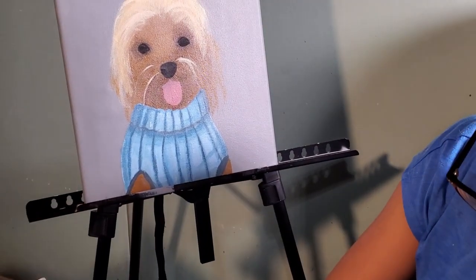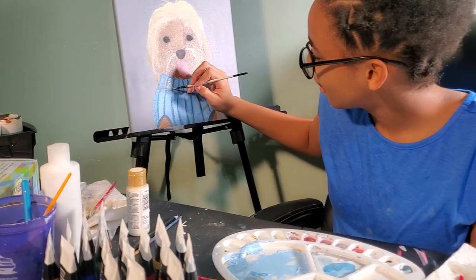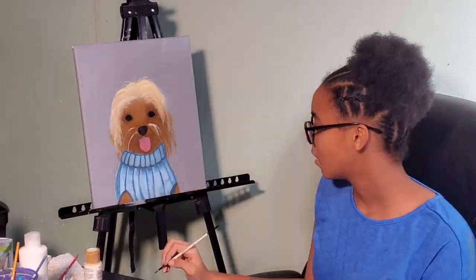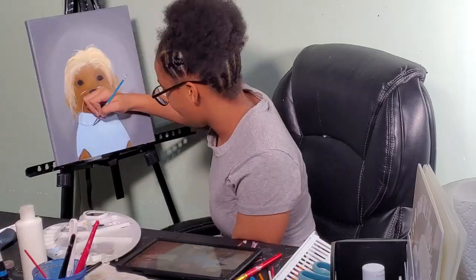This sweater that I painted on the dog — I added so many blues into that. I was so focused, just trying to get the perfect sweater for this dog, adding so many layers, and then I go over it with a lighter blue.